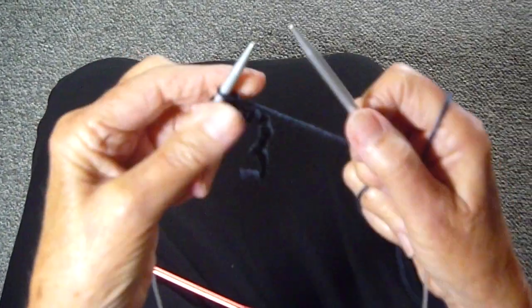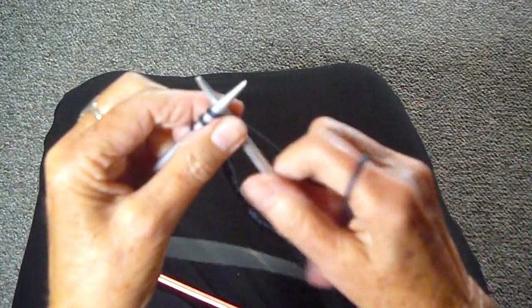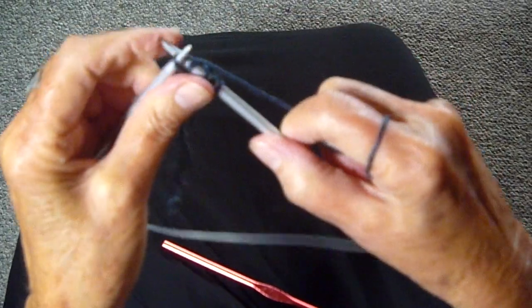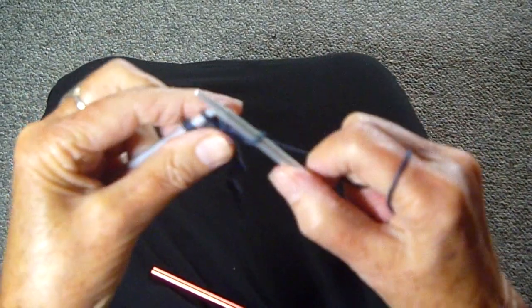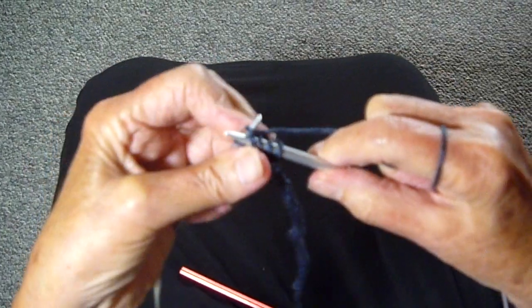I'm going to just increase on every row until I get to the desired width that I want. So there's 2 stitches, and now I'm going to increase another one. You can do any increase that you like and turn, and I'm going to increase on that middle stitch. Now I've got 2 stitches in the middle, so I can do the increases before I get to the last stitch, like I always want to do.